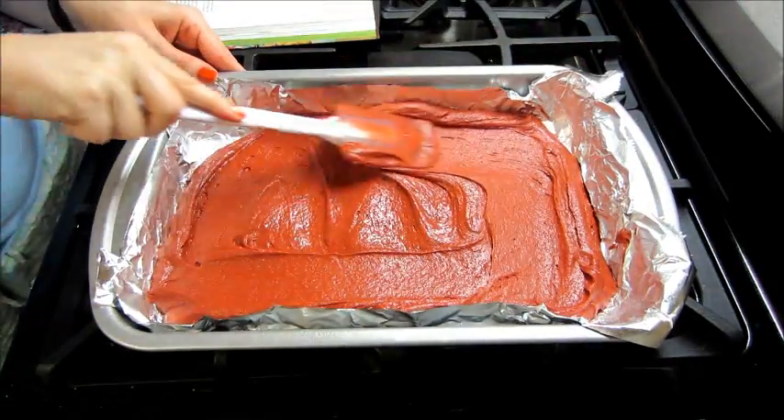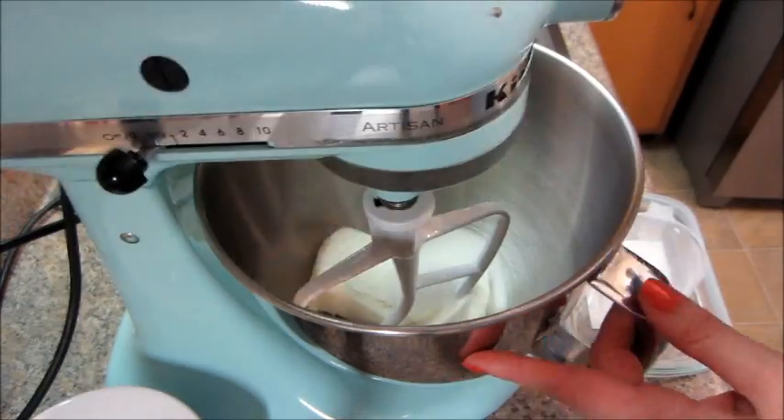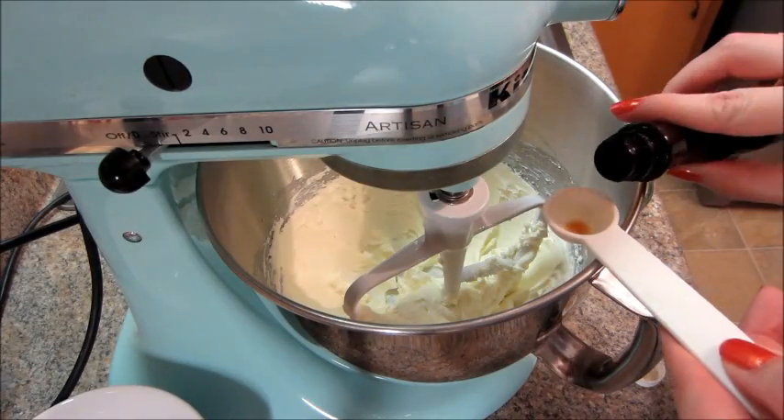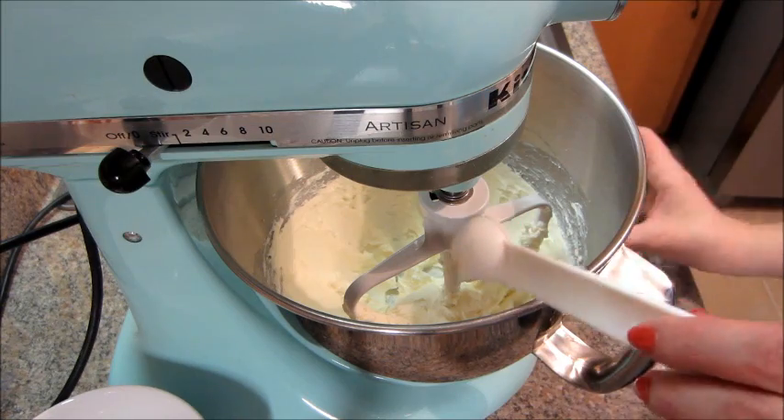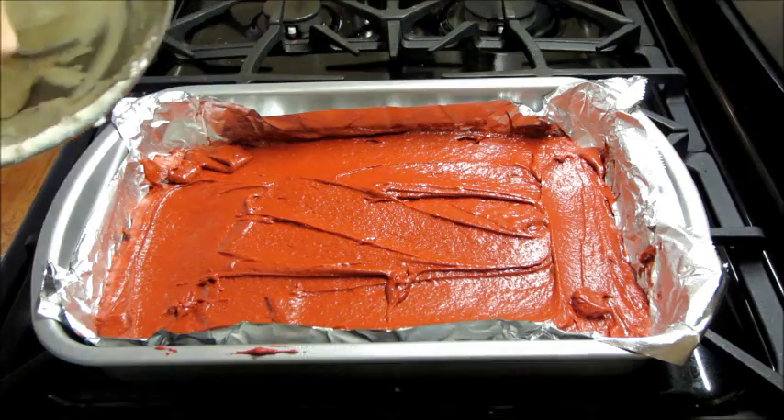Then I started with my cream cheese mixture. I have some cream cheese and some sugar — I'm going to mix that until it's fluffy. Then I'm going to add in some vanilla and some egg whites, and mix that again.